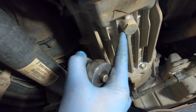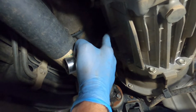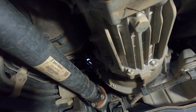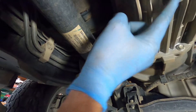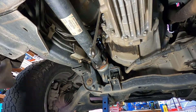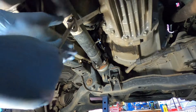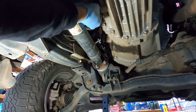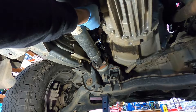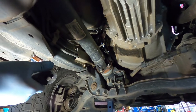With the gearboxes, what you always want to do before you drop the lower drain bolt is make sure you can get the filler one out first. If you can't get the filler out and you've drained the fluid, you'll have to pull the shifter out - it's a pain to try and put the oil back in. Always take the filler out first, then undo the drain. This looks like a 17mm - these are generally pretty tight, so I try to put two spanners on it for a bit more leverage.